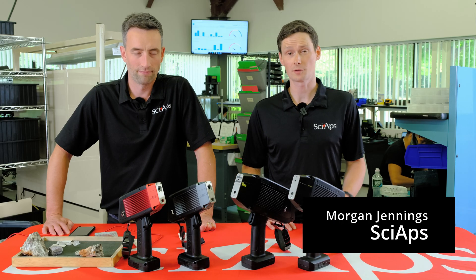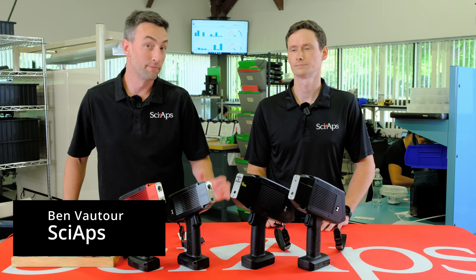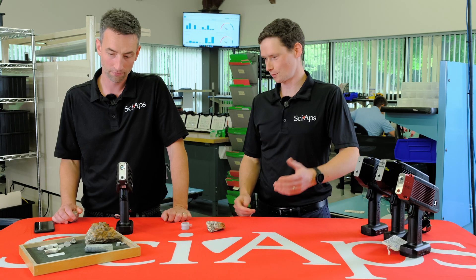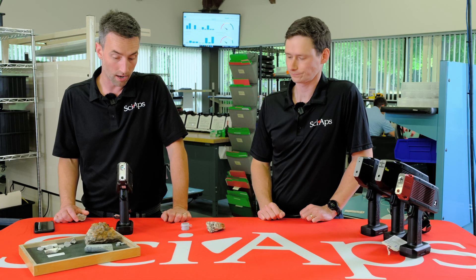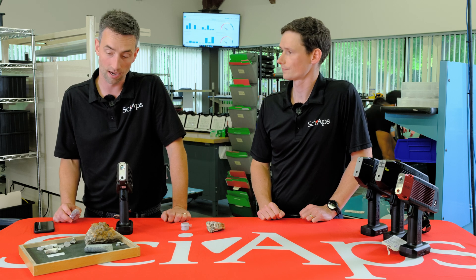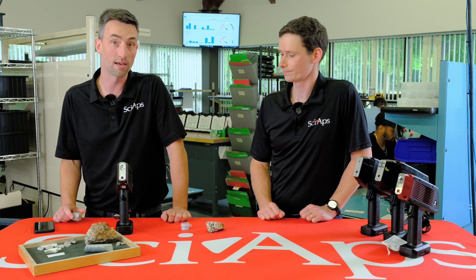Hey, I'm Morgan. I'm a product manager here at Sci-Apps. My name is Ben Botour. I work with Sci-Apps as well, here with Morgan. Let's talk about low gold performance in rock samples, because that's a common question we get.